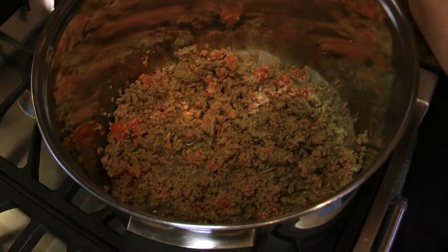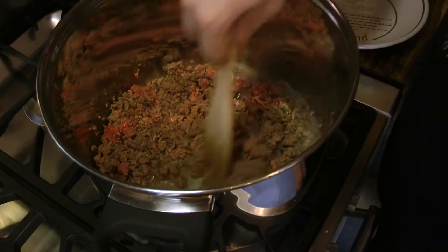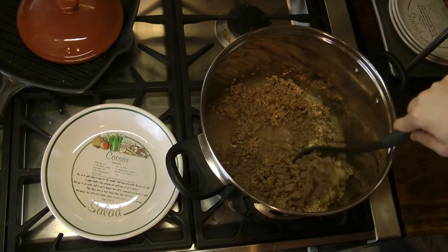We have used 5% beef mince, which is more pricey than other options available; however, this leads to a more meaty chilli at the end. We have used other beef mince before, such as 20%, but we believe that the end result will be much tastier with leaner meat.